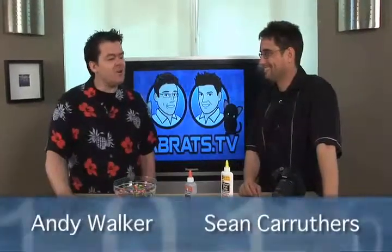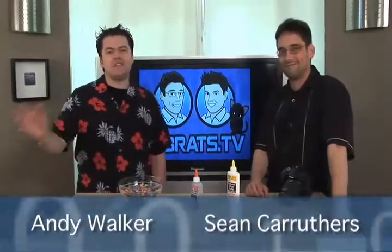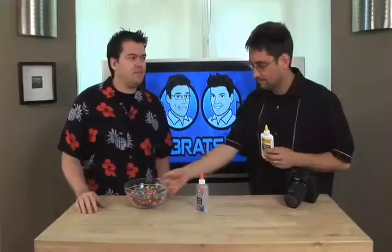Today on the show, we talk about technology all the time, and sometimes we take little tech terms — terms that confuse people — and demystify them. So today the term we're going to demystify is resolution. We are going to use glue and Smarties to demystify it. We're going to talk to you about resolution.